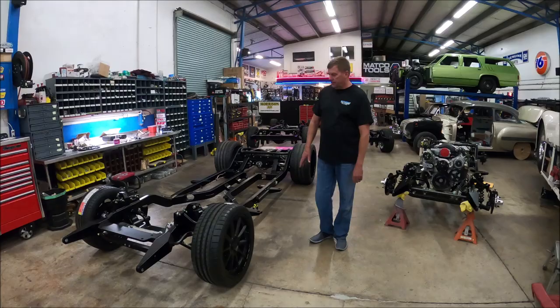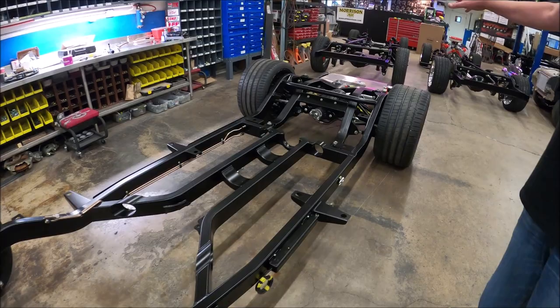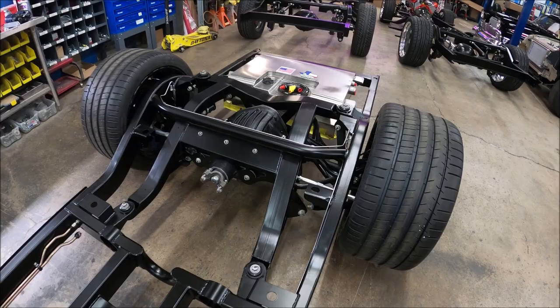We assembled four chassis this week. This is a 55 Chevy that we're building in-house. It gets a thousand horsepower supercharged LS. It's got the IRS rear suspension and fuel tank. It's really down to putting the engine and transmission in it now before we set the body on.